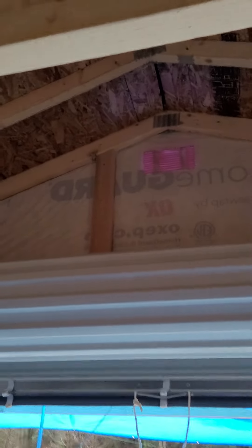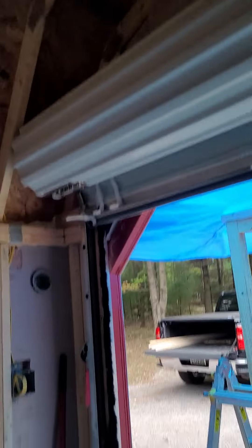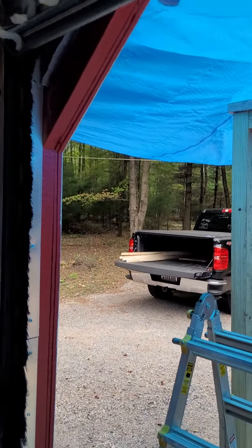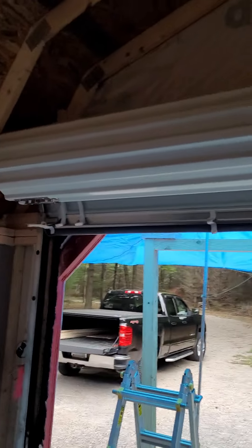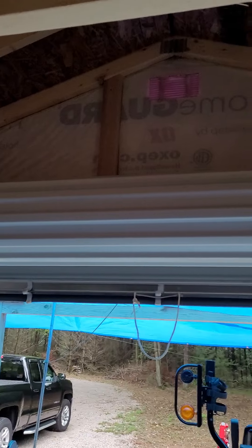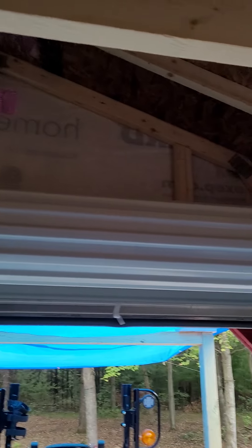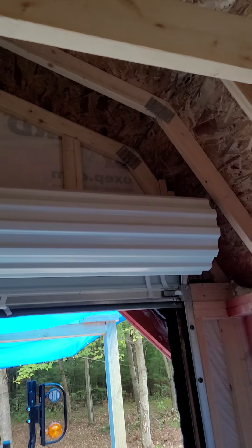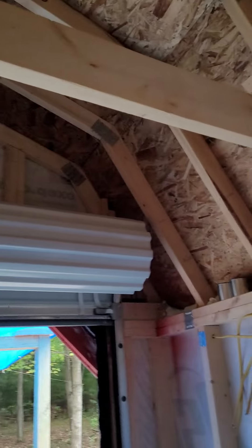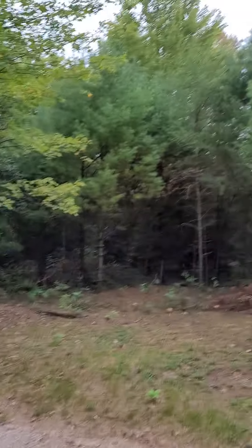That reminds me — I need to plug up that hole with some Great Stuff foam. I also got some two by twos, you can see those in the back of the truck, for the gambrel ends of the barn. They have the two by four sideways, so I need to build that out to make a three and a half inch space to put the insulation. So I've got some extra framing to add, and then we can insulate all that once the wiring's approved. That's the status so far.